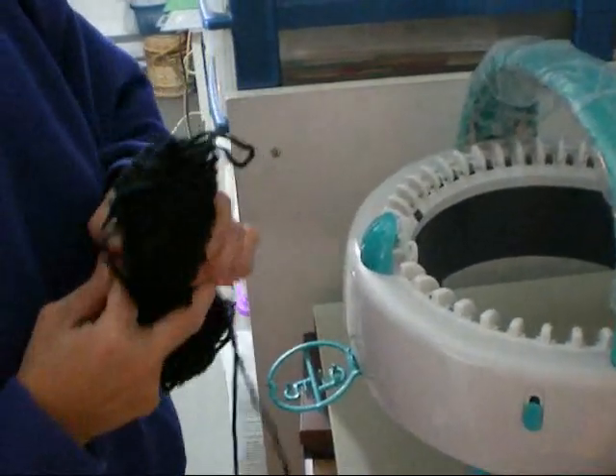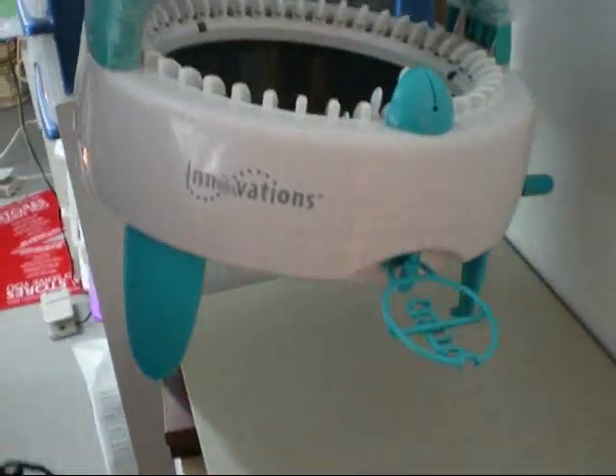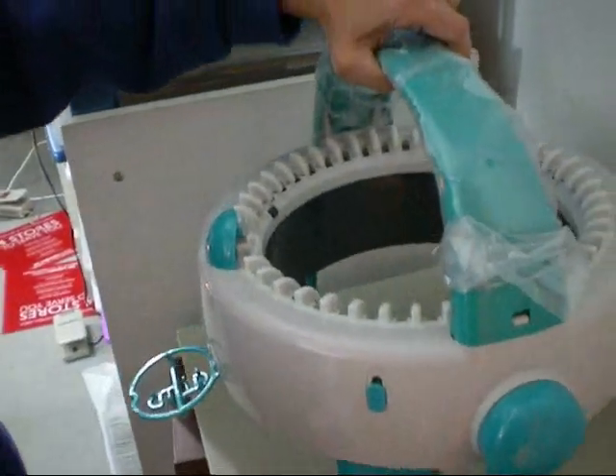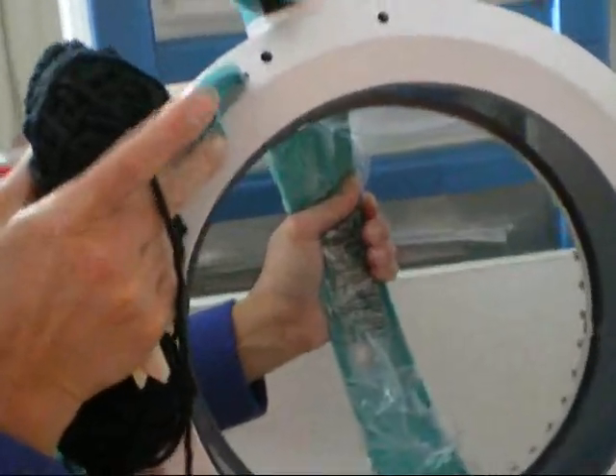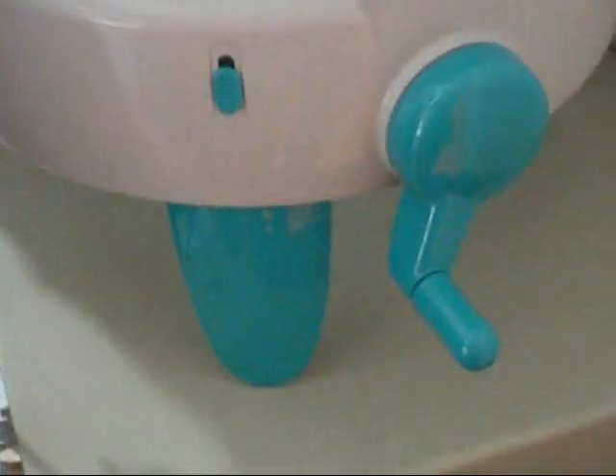Today, I'm going to show you how to thread the circular knitting machine by Innovations. This machine normally comes with a rubber stopper, a rubber pad that prevents the machine from moving.